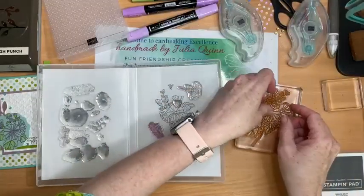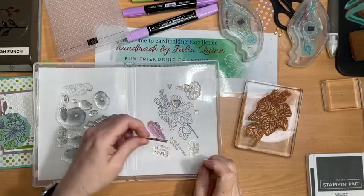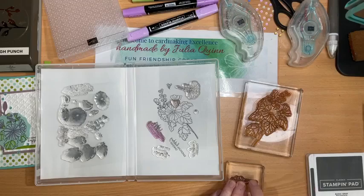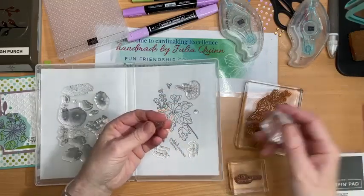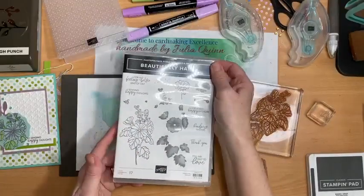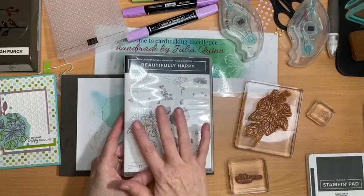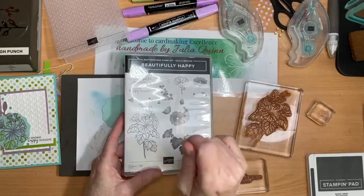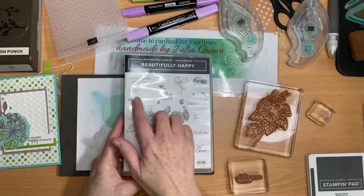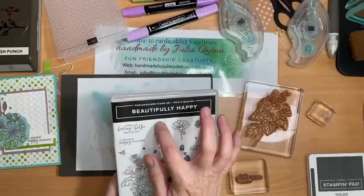Let me get my stamp set out — it's seen a lot of love! I'll use 'Sending Happy Thoughts' because it's a stamp I can use on anything, and also the tiny little bee. There are actually 17 stamps in this stamp set, so it's a really good set. It is also a two-step stamp set, though I'm not using it as a two-step today — I'm going to color using stamp and blends. It has sentiments like 'you are easy to love,' 'thank you,' 'kindness matters,' 'for a very happy birthday,' 'sending happy thoughts,' and 'for a feeling better kind of day.' It also has a spot stamp!